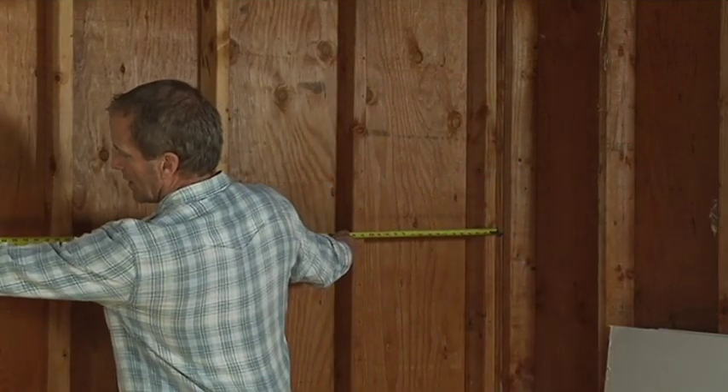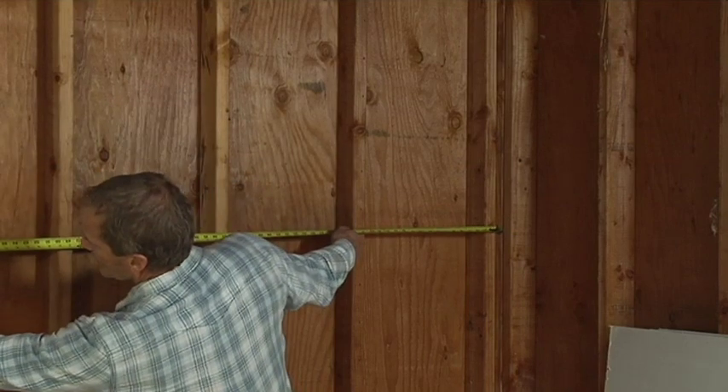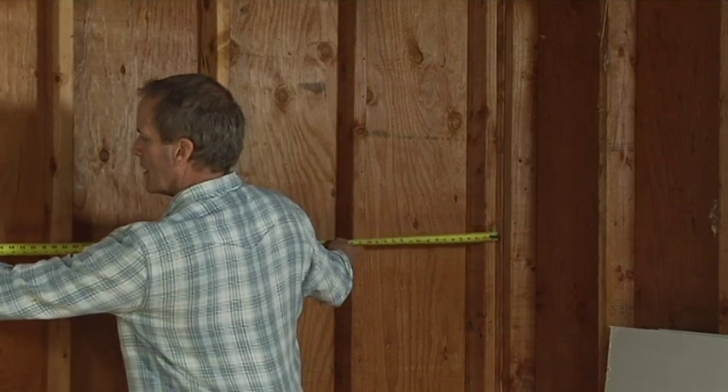We have a measurement of 65 and 1/8 inches. When you're cutting sheetrock, you always subtract a quarter inch. Why? Because generally when you cut the sheetrock and break the board, the edge is a little jagged — it's not a straight line unless you have a sheetrock plane, and most people don't use those. So what we'll do is cut it a quarter inch short and then put it up.